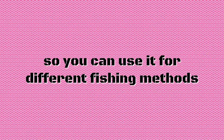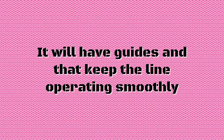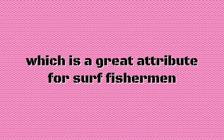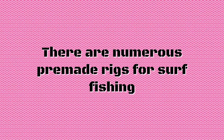A good rod is responsive and durable, so you can use it for different fishing methods. It will have guides and keep the line operating smoothly. Monofilament nylon is a great choice for new anglers — it's fairly cheap, knots well, and has an inherent stretch, which is a great attribute for surf fishermen who are developing their skills.